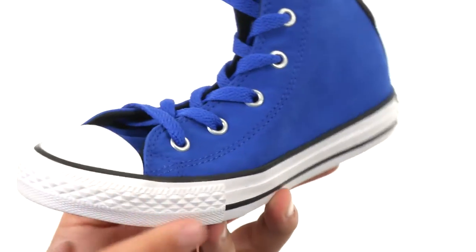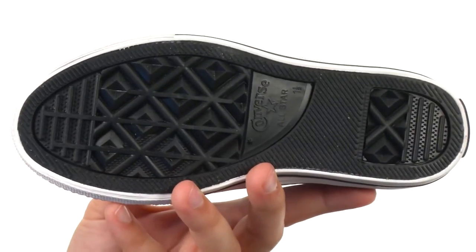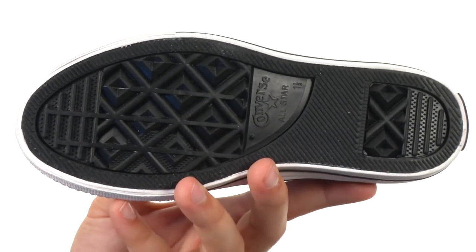You got that vulcanized design, so you'll get an amazing flex, which is fantastic. And a sturdy outsole down on the bottom, made out of strong rubber with that diamond tread pattern on it. Make sure you grab them today — they're from Converse Kids.